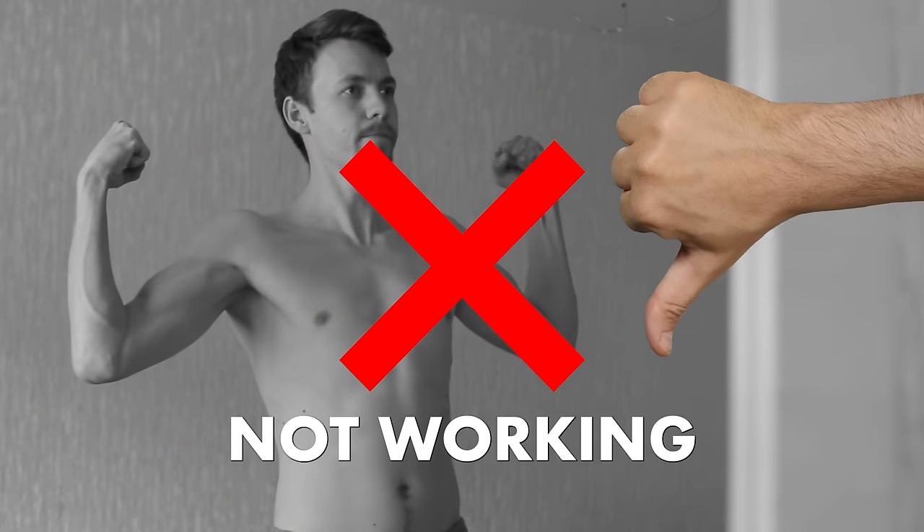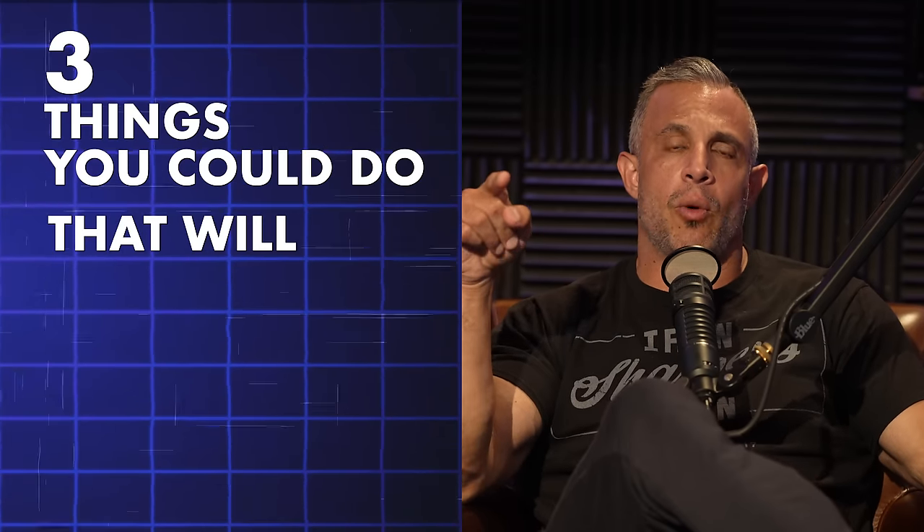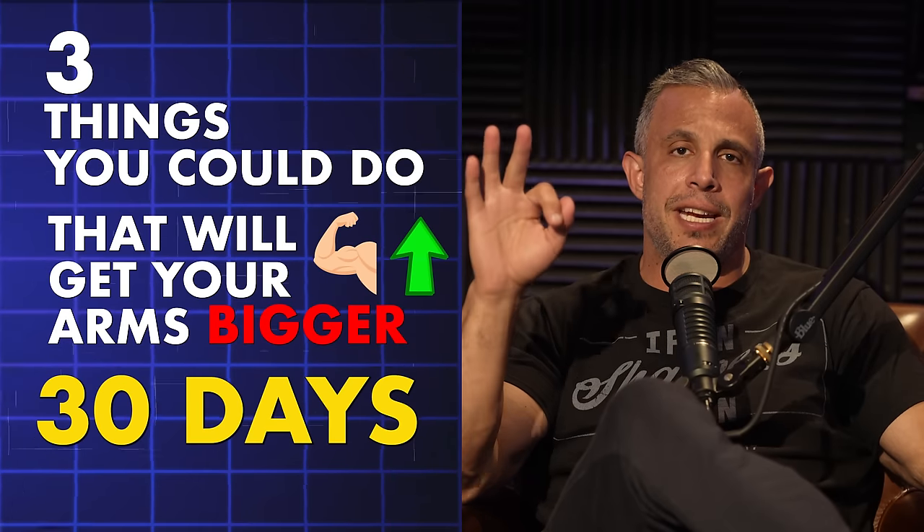All right, look, you've tried everything to get your arms to grow, but it's just not working. We got something for you. We're going to talk about three things you could do that will get your arms bigger in 30 days. It's going to work.